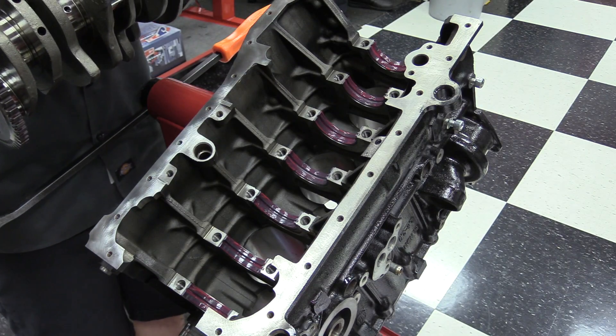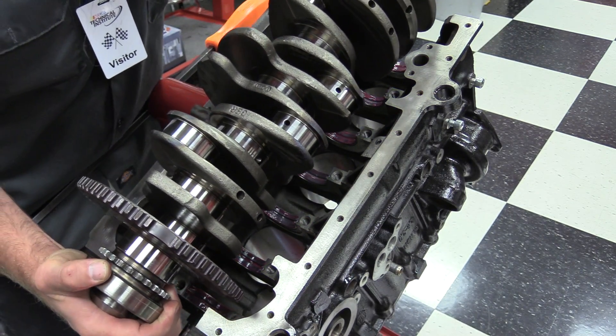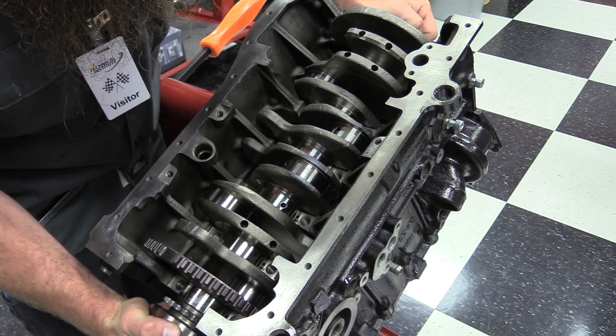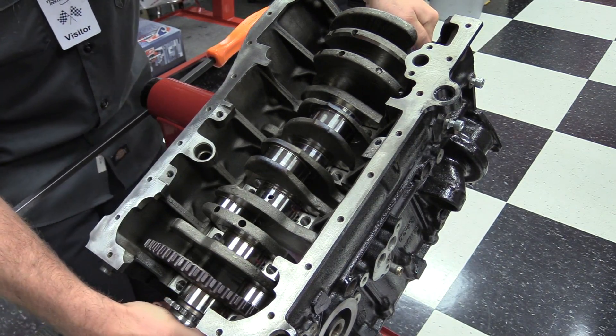Next, it's time to install the crankshaft. Depending on the engine, this may be a part you want to get a second set of hands for. Slowly lower the crankshaft down into the engine. Be careful not to just drop it — you don't want to cause any damage to the crankshaft or the bearings.